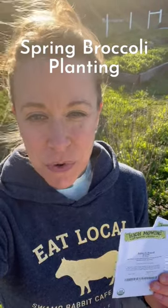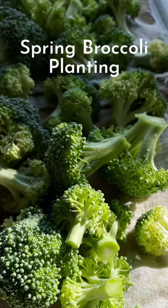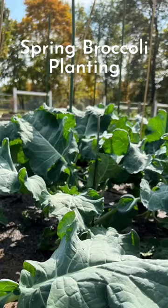It's a really cold day on March 14th in Zone 7B and I'm getting broccoli seeds started today. I plant enough broccoli to eat for a year in two 4x8 beds, once in the spring and again in the fall.